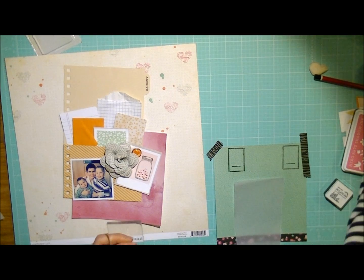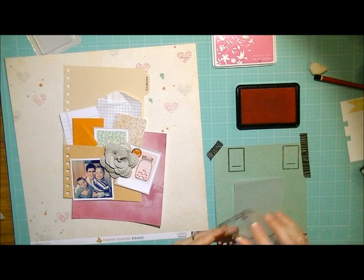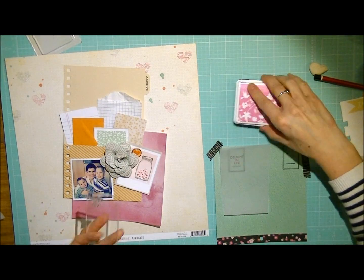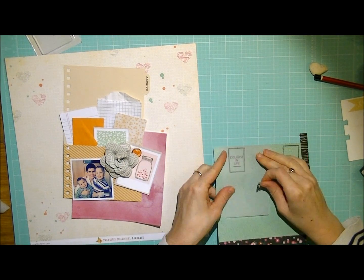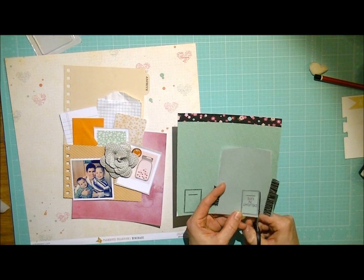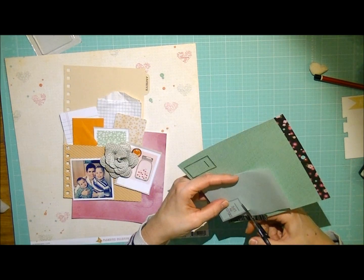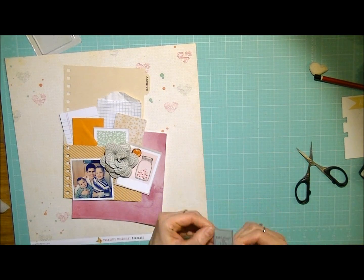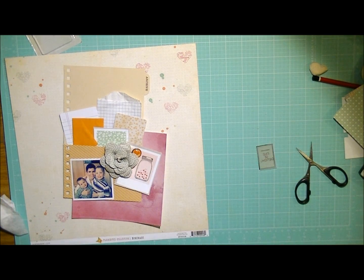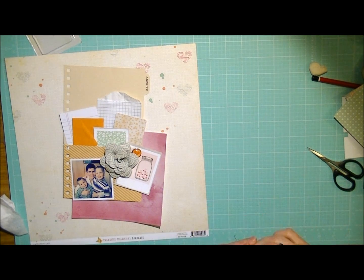And now from the same stamp set, I'm going to take one of the little sentiments and stamp that onto the vellum. Here I'm just placing it and I'm going to use some of the pink ink. Now normally when I stamp onto vellum I would use Stazon, because that doesn't smudge — but you can use ordinary ink, just be careful to really let it dry. Now I'm just going to tape off the sides of the vellum onto the cardstock and cut around it. Then I'm going to add a little staple to hold the vellum and the pattern paper together, and just add that little piece to my layout.